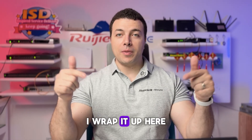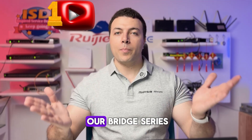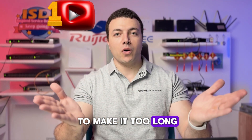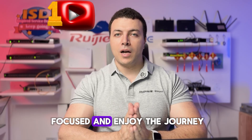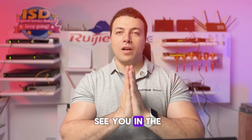All right my friends, I'll wrap it up here. This is just the first episode in our bridge series, and I don't want to make it too long so you can stay focused and enjoy the journey. I really hope you found it useful. See you in the next video!